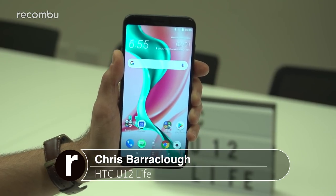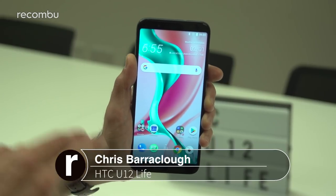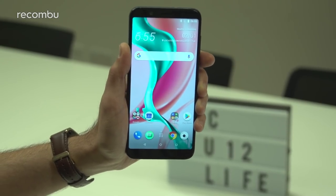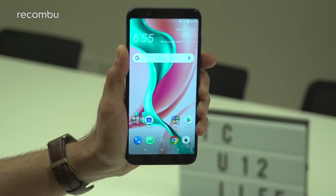Hello beautiful people, this is Chris from Okonbu and I'm here at IFA 2018 where HTC has just launched its new U12 Life smartphone. It's a more affordable mid-range version of the HTC U12 Plus flagship which launched previously in 2018. So we're going to have a whizz around now and show you exactly what to expect.